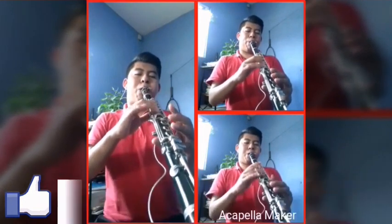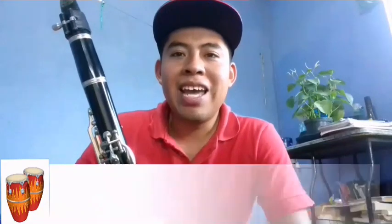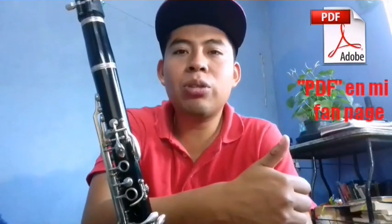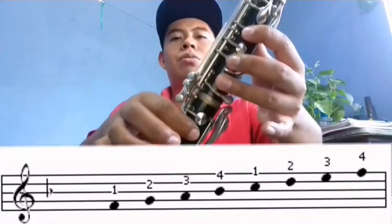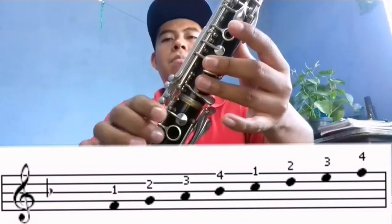Las notas que ocupamos son: Si bemol, Do, Re, Mi y Fa.